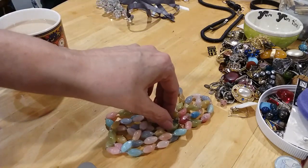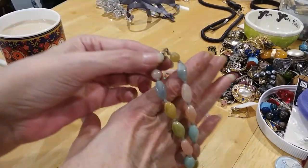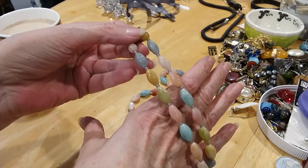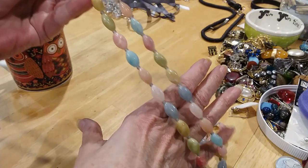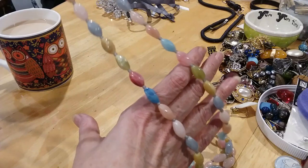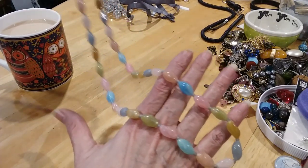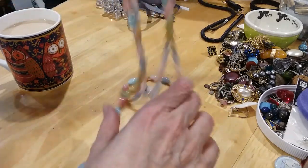Here's another acrylic bracelet — very pretty spring pastel colors, like Easter colors to me. Makes me think of Easter — look like jelly beans. Oh yeah, jelly beans for Easter. Very cute.